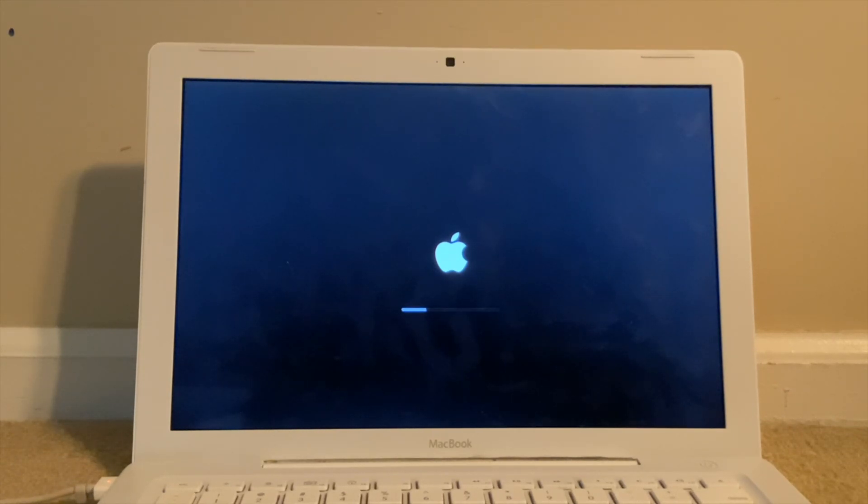It does take a while to boot. I'm not running this off an SSD — on an SSD it probably would have been much faster. It took like two hours to install Monterey on this.